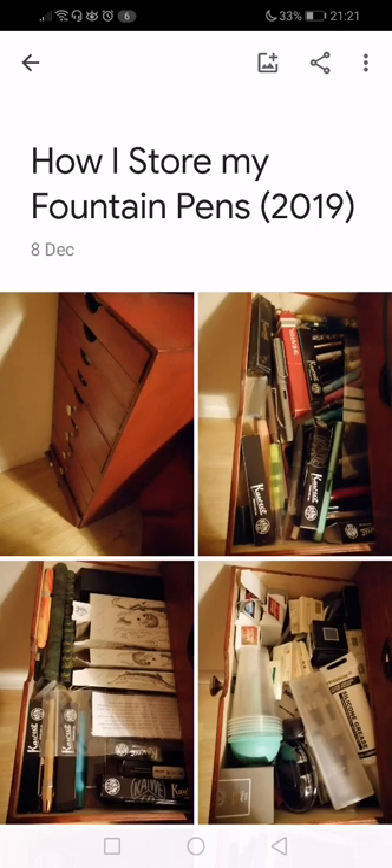Hello, Rob from Fountain Pen Journey. Different sort of video for you today. A few days ago, one of my viewers asked me a question and they said they'd really be interested to see how I store my fountain pens. I couldn't decide on a format for the video for YouTube, so I thought a slideshow is probably going to be the simplest way. I'm going to do this fairly quickly. It's not going to be an extensive thing, and I have to warn you that it isn't a pretty thing.